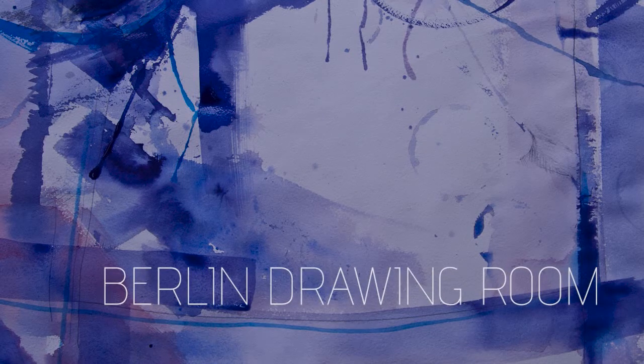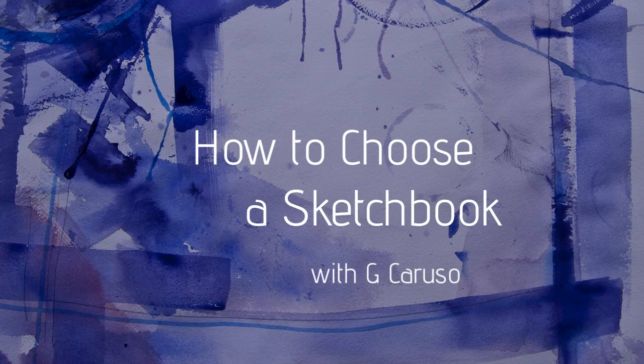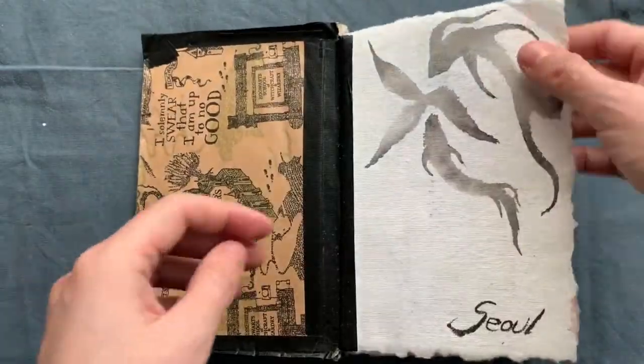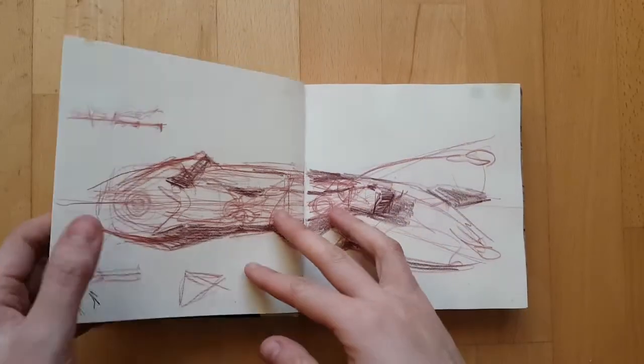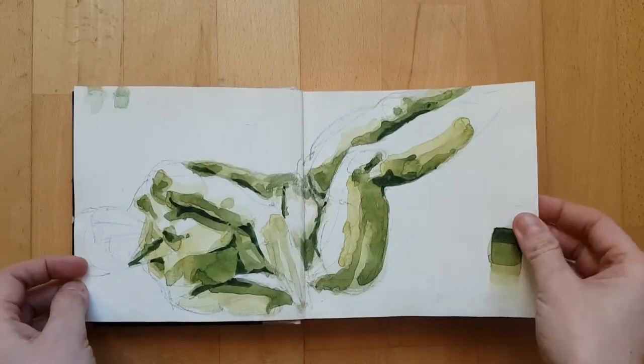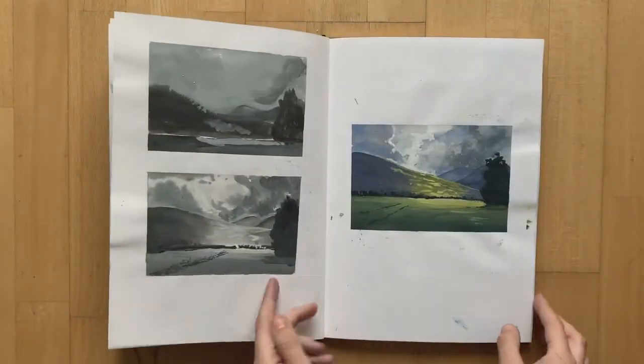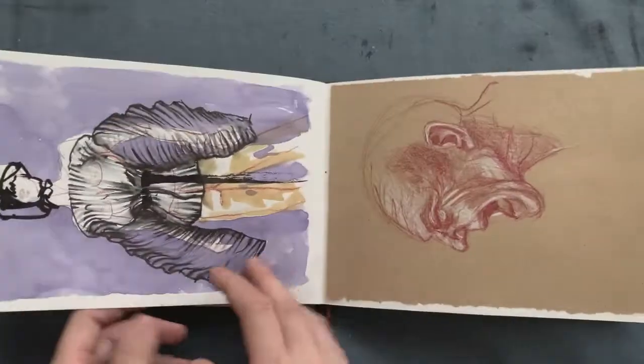Welcome to the Berlin Drawing Room. Hi everyone, this is a short video where I'll give you some pointers for when you want to buy a sketchbook or start a sketchbook. I am in an art shop and I need to buy a sketchbook and I don't know which one to buy because there is a lot of stuff. So this guides you through that kind of decision process.